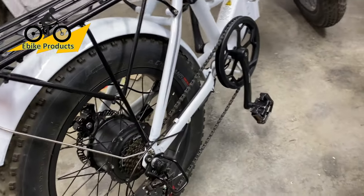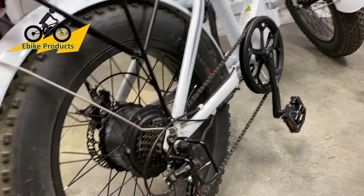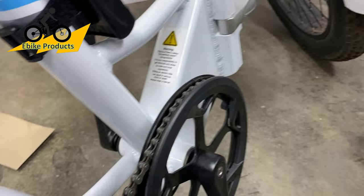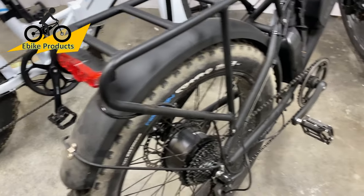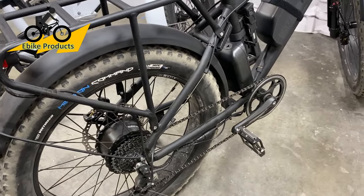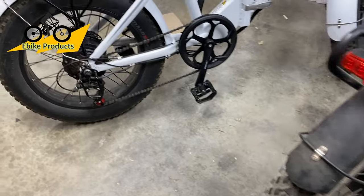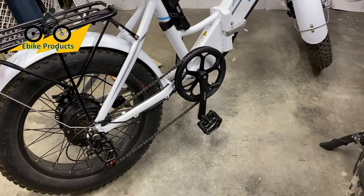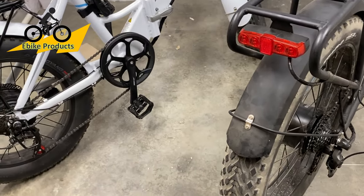Since we're talking about motors, let's also talk about positioning. These two bikes are called rear hub motors — the motor is in the hub at the back. There are also mid-drive bikes where the motor is actually assisting the chain itself. Mid drives are typically a lot more expensive. They have different types of sensors built into them to push or pull the bike forward, versus a rear hub drive.